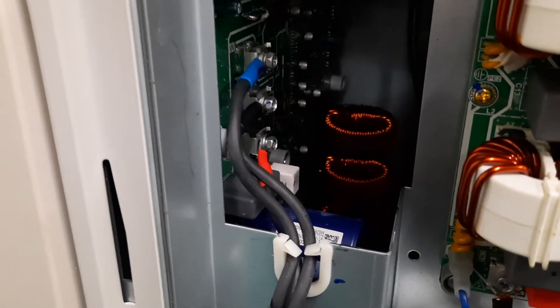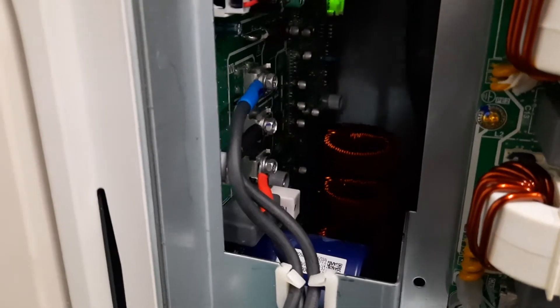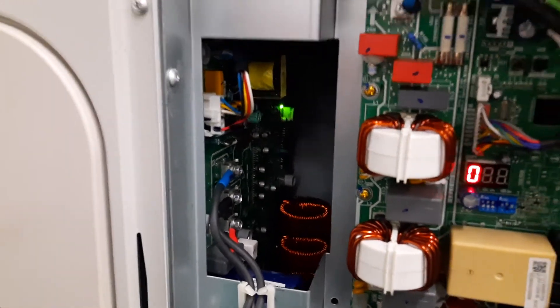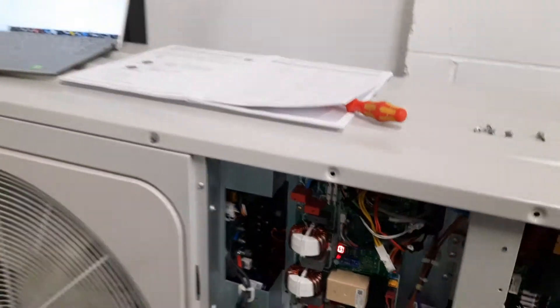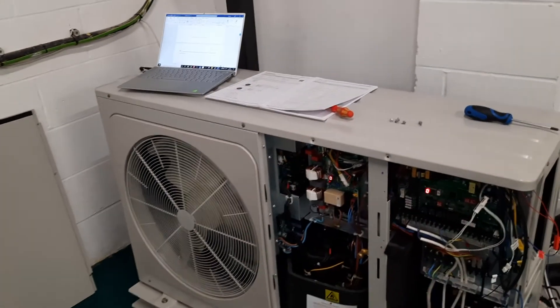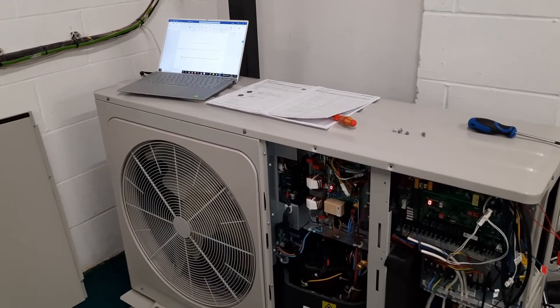Usually what it means is this resistor is burnt out. But it can't really be replaced, so it's a whole new board, which is a bit of a job. You need to make sure the power is off, then take the whole lid off the unit to get access and replace the PCB.